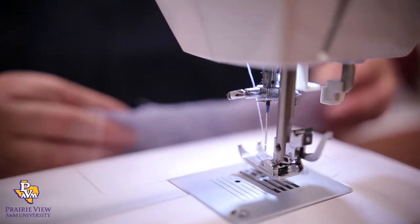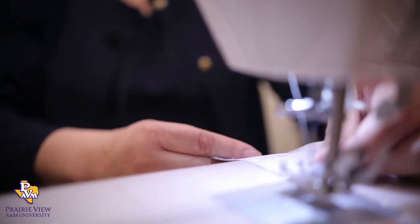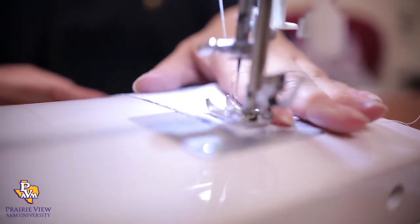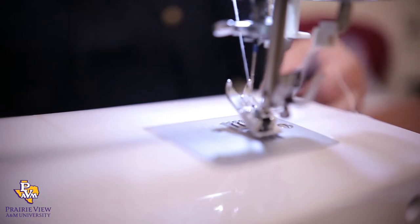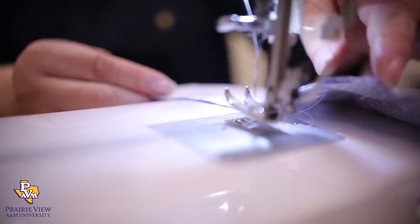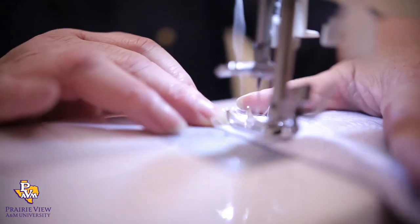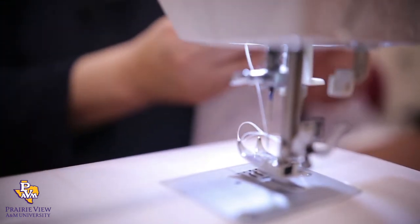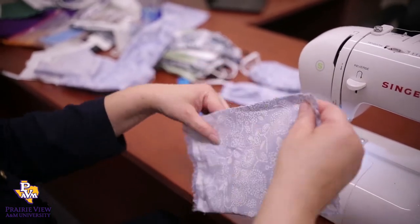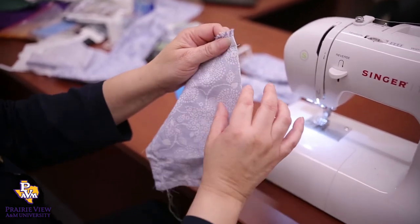Now for the top, a lot of hospitals are using filters that go into the mask on the inside. So if you want to accommodate that, you can leave it kind of open — do a stitch that doesn't go all the way to the middle, and do the same on the other side. So now you have it sewn on the right, left side, and the top. Because you fold it, you don't have to sew the bottom, since it's not open.